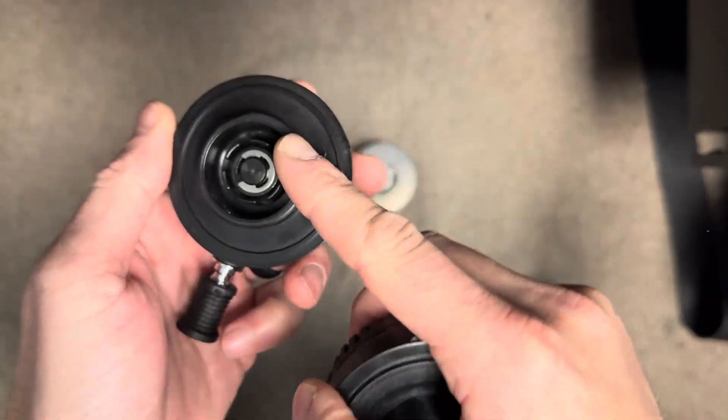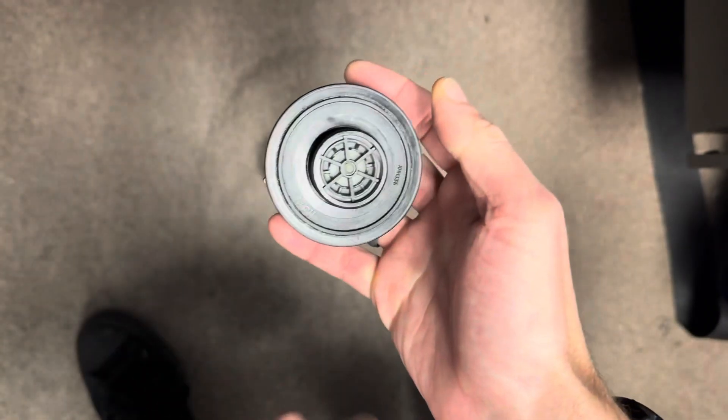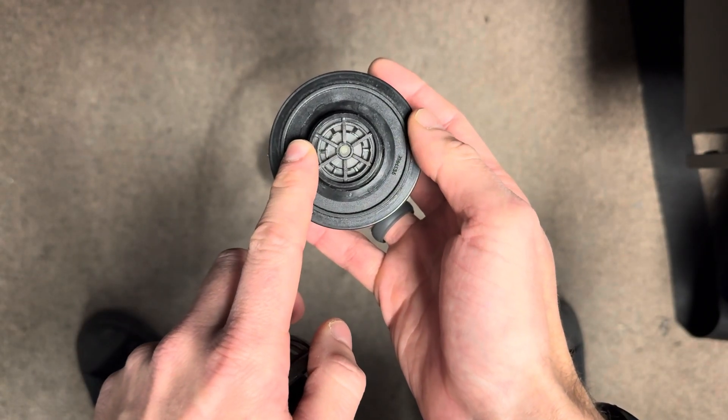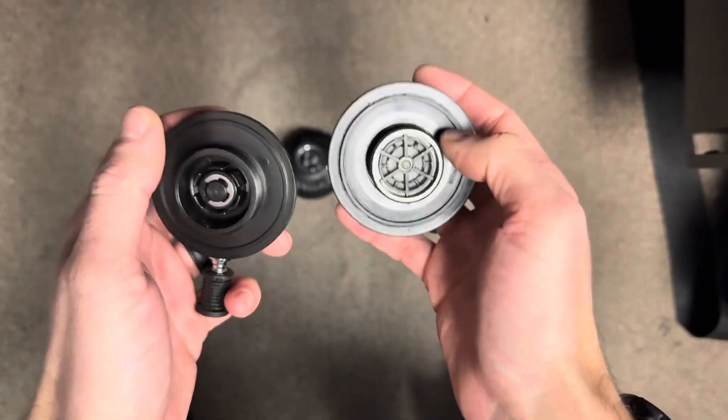Apex is running a 37 millimeter diameter across the threads, while SciTech is running a 33 millimeter across the threads. Thankfully, going from Apex to SciTech is possible.